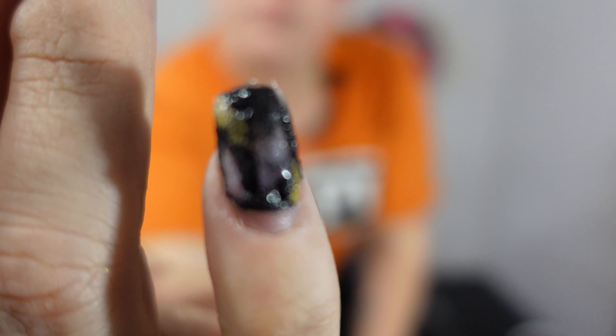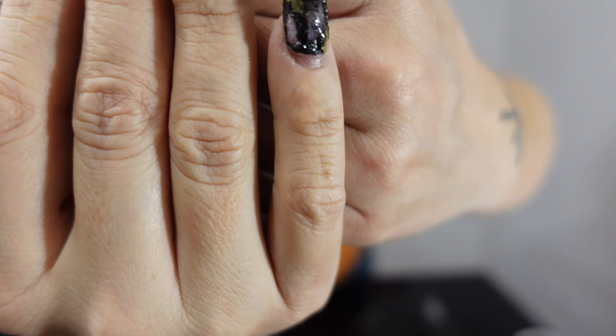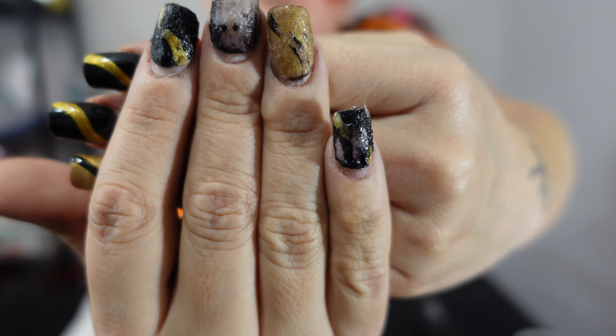As you can see, it is bubbling. It is bubbling on those nails.